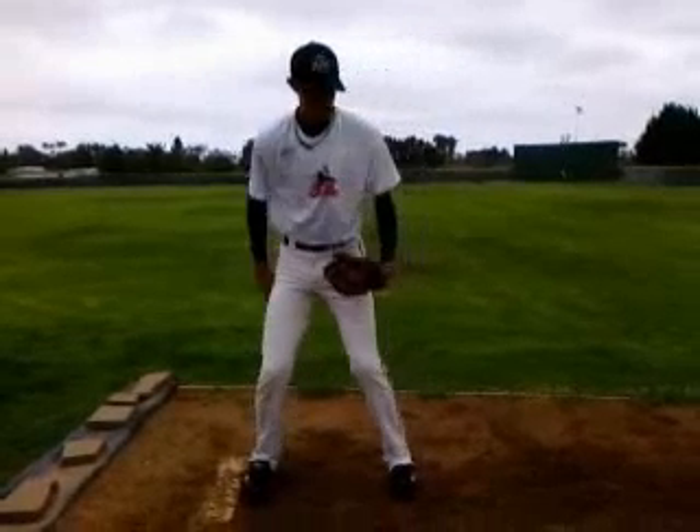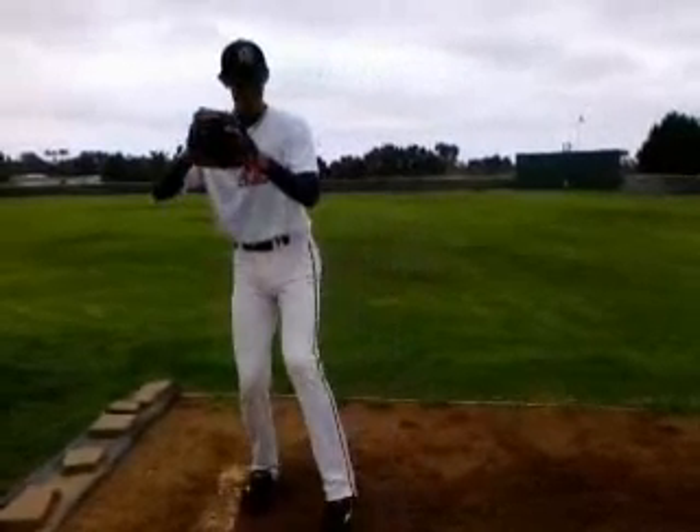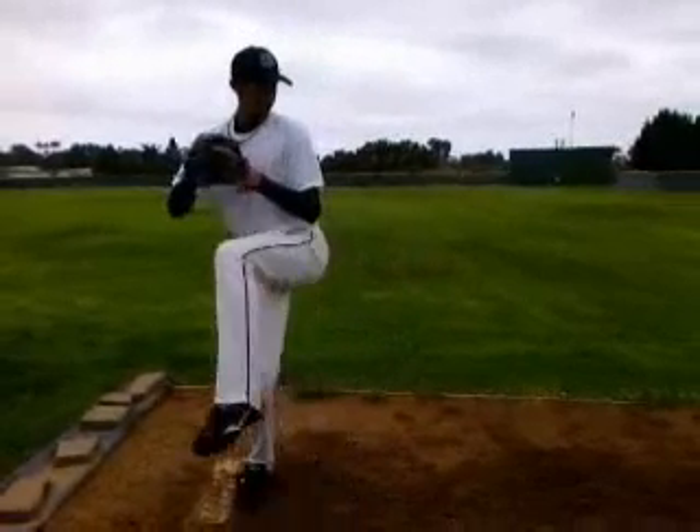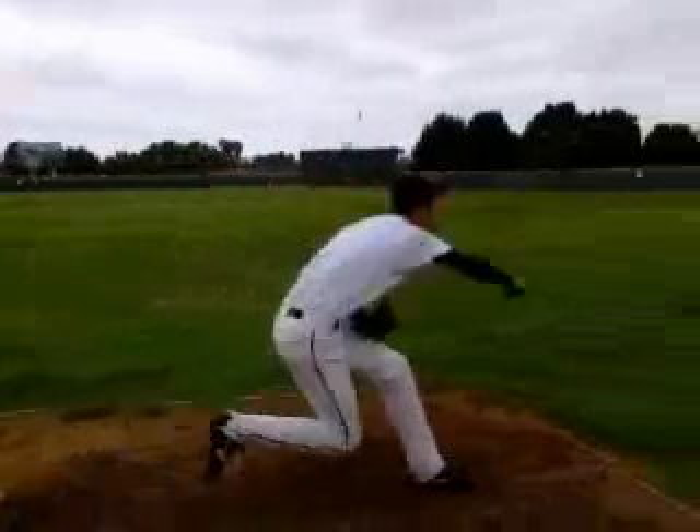Hey Derek, this is Keaton Everett with ABC, going over your pitching video. We're going to go through and talk a little bit about mechanics and break it down in a few key spots that I'd like to look at.